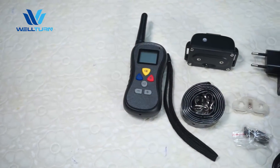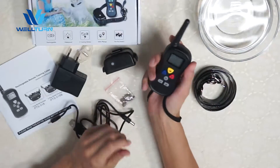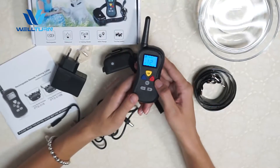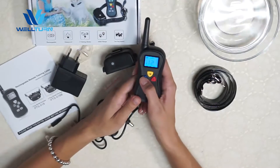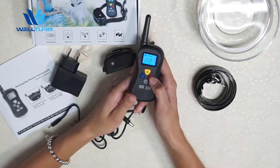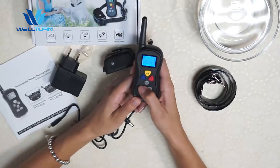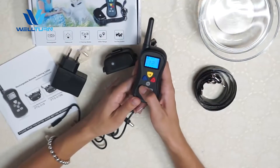Let me show you some features on the remote and on the receiver. The remote is easy to use with this wrist strap — it's very convenient. To turn it on you should press any button. The buttons are made from silicone, which makes them durable and nice to touch, and they have different colors. This button is for vibration, the yellow button is for tone and sound, and the red button is for shock. The middle button is the channel button to switch between one dog and a second dog. These two buttons are for increasing or decreasing the level of intensity. There are 16 levels of intensity that you can control.